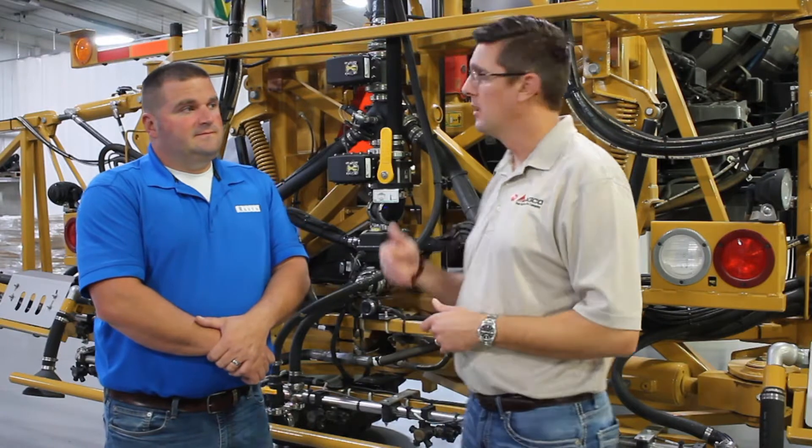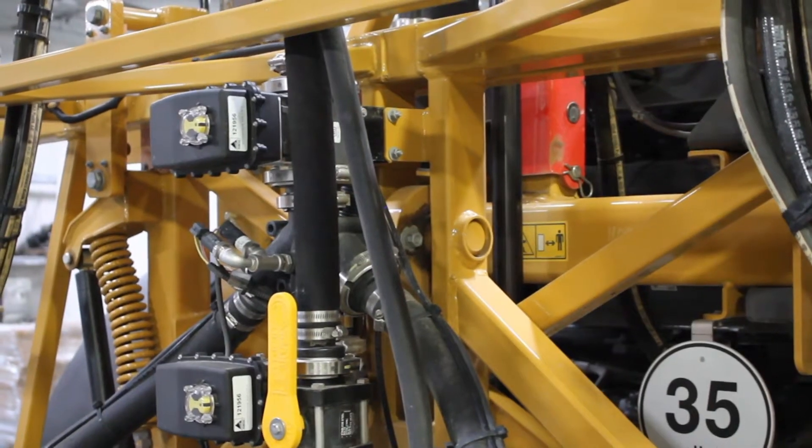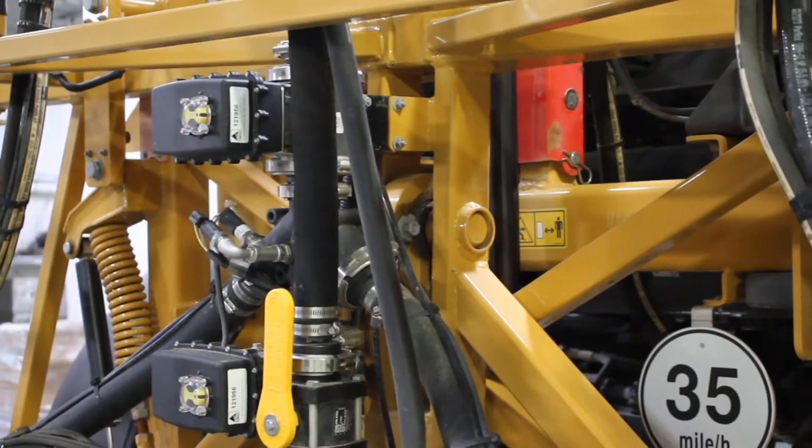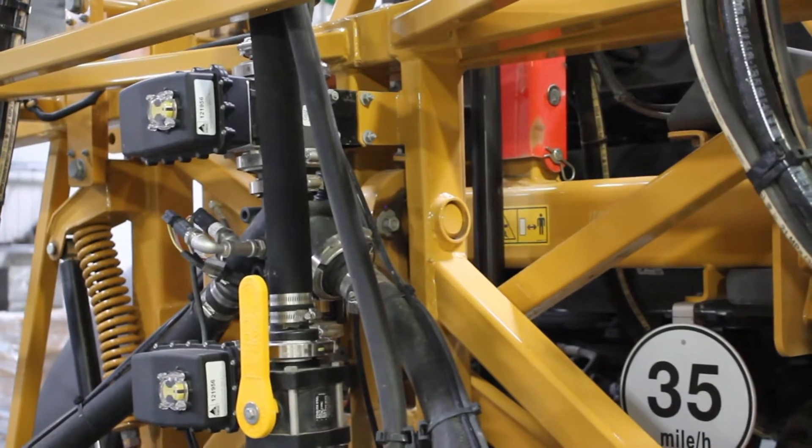We're also using the center pivot bearing that we have on every base Rogator machine. That center pivot bearing allows us to decouple the boom from the chassis, so as the chassis rolls left and right, the boom moves independently and floats across the ground as we move throughout the field. That allows the AutoBoom XRT system to really control boom height by decoupling those two components.